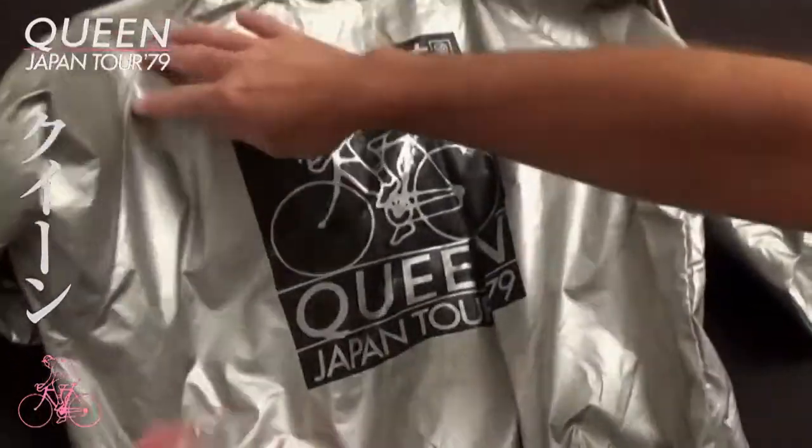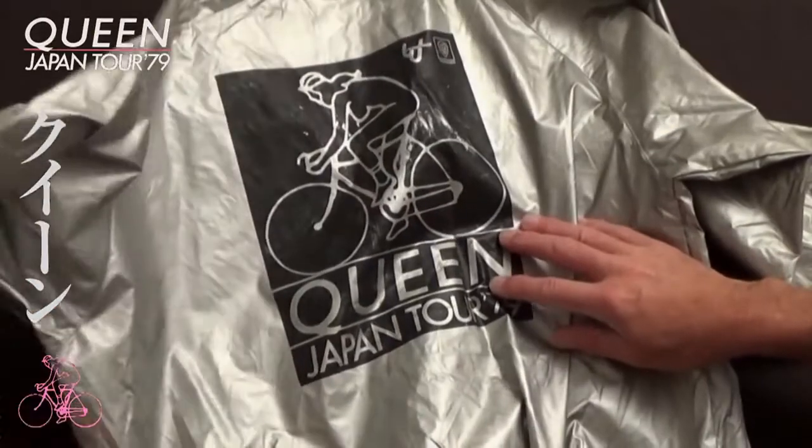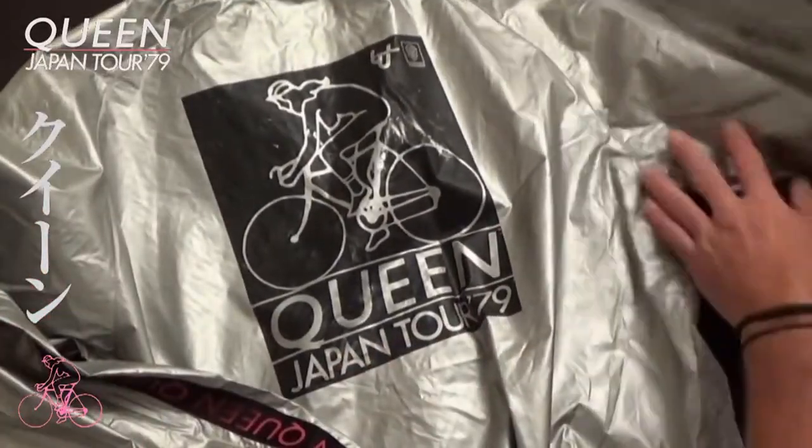There is black lining throughout the whole of the jacket. The whole jacket is made from rain jacket material, a kind of vinyl, and in silver — probably one of the best jackets that were made.